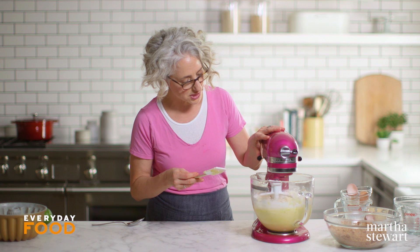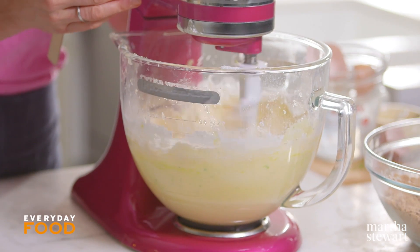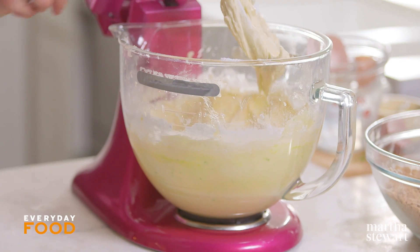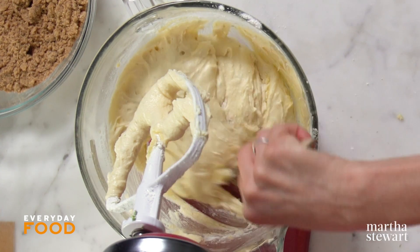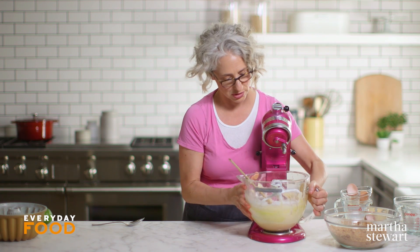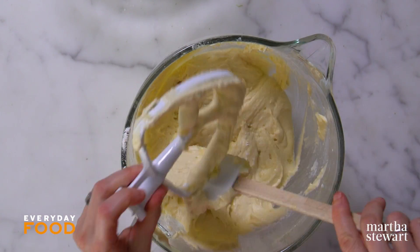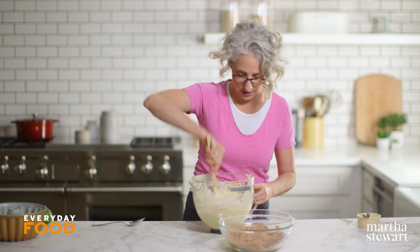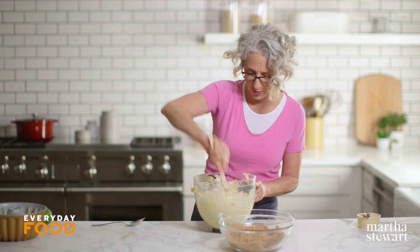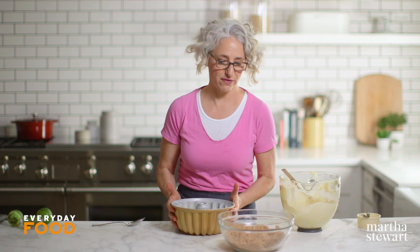Turn the speed up just a little bit once the flour is partially combined to fully incorporate everything. Your batter should be nice and smooth. Scrape down the bowl one more time, then take it off and give it one more stir by hand just for safety. I always have to resist the temptation of licking the beater — I used to do that all the time as a kid. I have my oven preheating to 325 degrees.